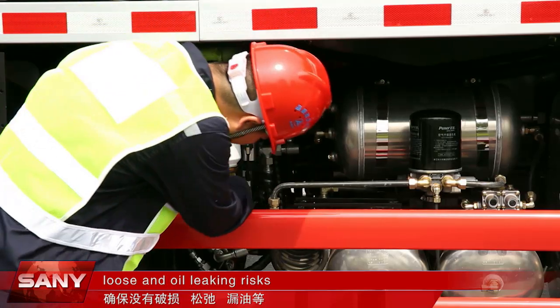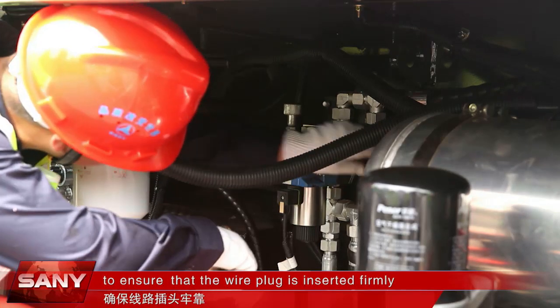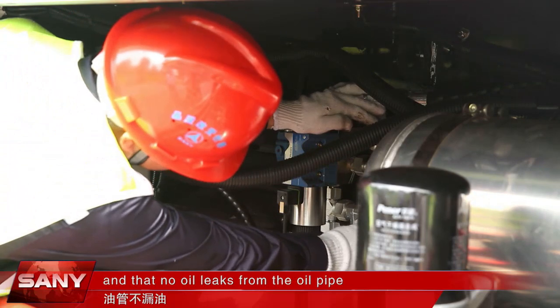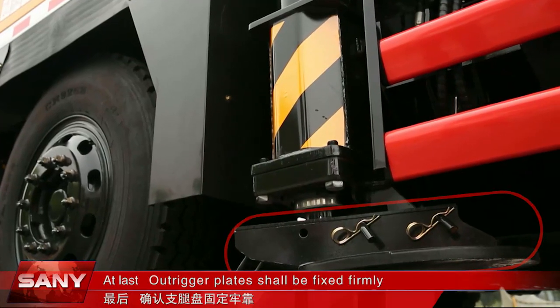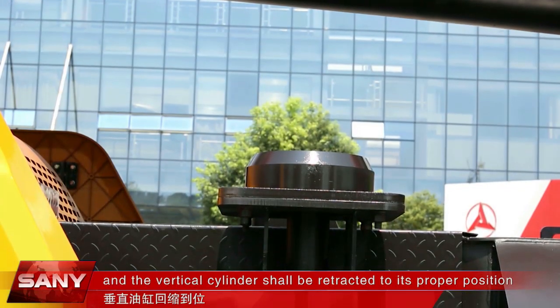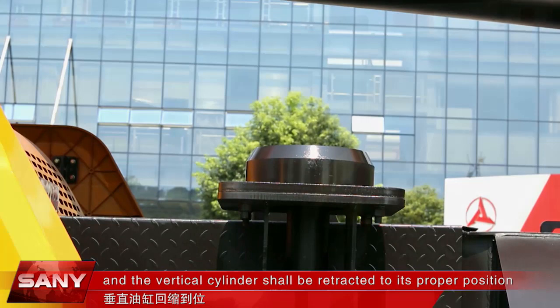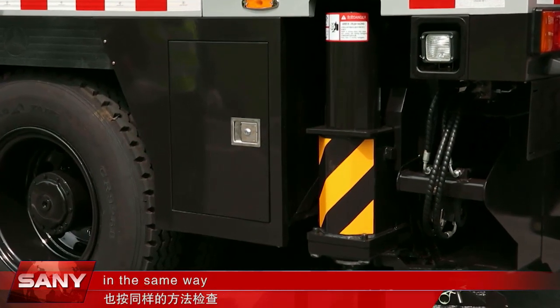Check loose and oil-leaking risks. Check the electromagnetic valve to ensure that the wire plug is inserted firmly and that no oil leaks from the oil pipe. Outrigger plates shall be fixed firmly and the vertical cylinder shall be retracted to its proper position. Check the other three outriggers in the same way.